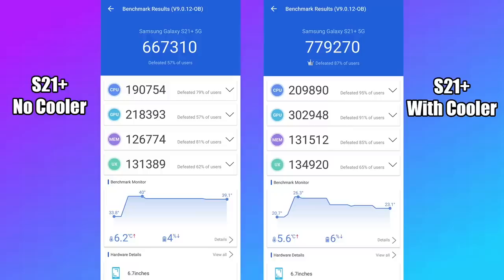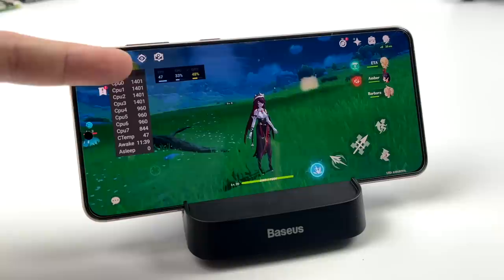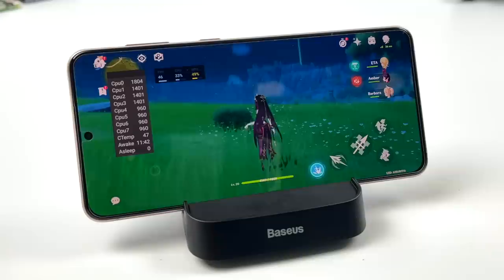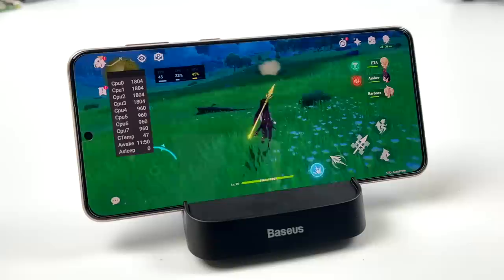Since I was getting a decent performance boost with benchmarks, I tested gaming with Genshin Impact. After 11 minutes of gameplay, the CPU was at 47 degrees Celsius and I couldn't hit 60 fps — after about 8 minutes it starts thermal throttling and just doesn't deliver performance from the Snapdragon 888. With settings at Highest and 60 fps target, I was only getting around 43 to 47 fps.